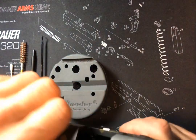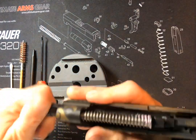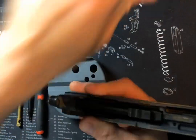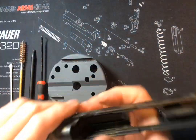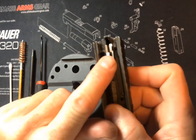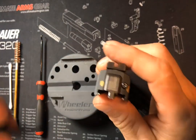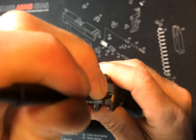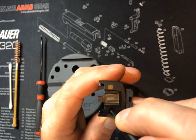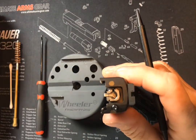First of all, we're going to remove our slide from our grip module and set that aside. And because we're doing the extractor as well, I'll remove my barrel and guide rod just like that. Very simple. This back plate's got to come off — your striker's in behind there. There's a little detent here that's spring loaded; this is the extractor guide rod. So when we push this in, you can see it's spring loaded. What we'll do is push it in, slide our back plate off — it'll come straight down and out. We'll set that aside.